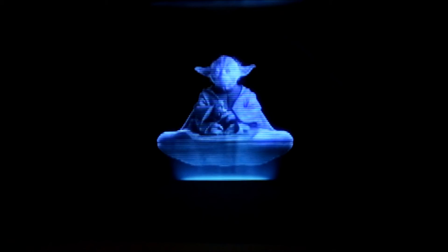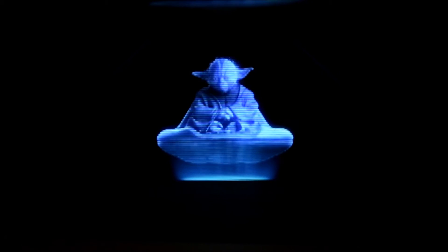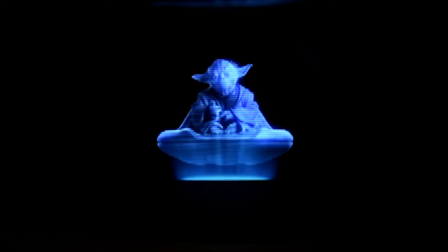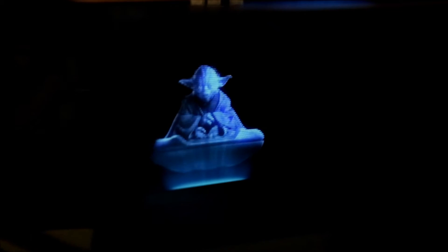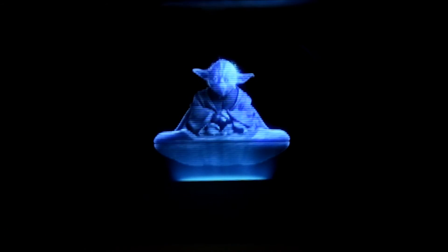Welcome, Padawan. For 800 years have I trained Jedi. Now your training begins. A Jedi's strength flows from the Force, but before strength, control you must learn. Observing your progress throughout your training, I will be. Demonstrate control and self-discipline, you must. Only then will you advance to training for the Jedi Trials. Tested you will be as you face challenges encountered by great Jedi before you. Succeed, and well prepared you will be. May the Force be with you.